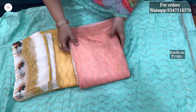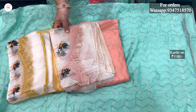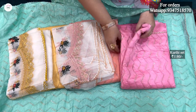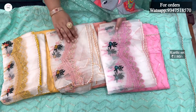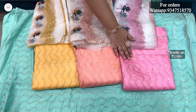The next color is the peach color. I also worked with white color and embroidery — it's very heavy and grand. The next color is the pink color, done with a white and white combination. Total 4 colors available: sea green, mustard, peach, and pink.